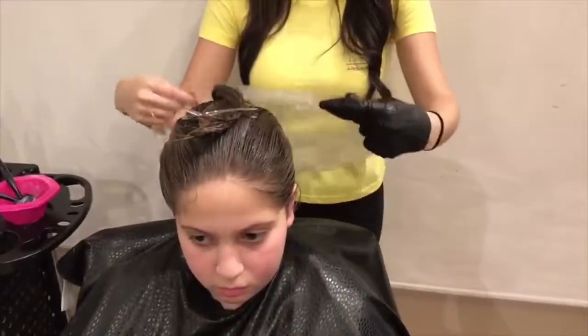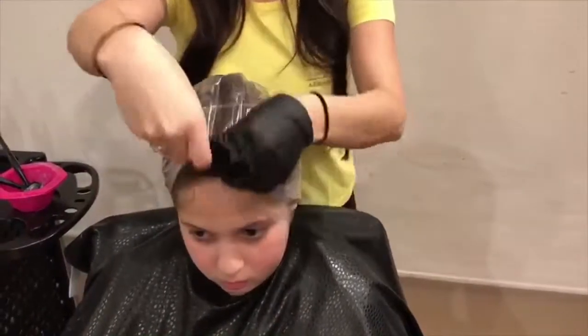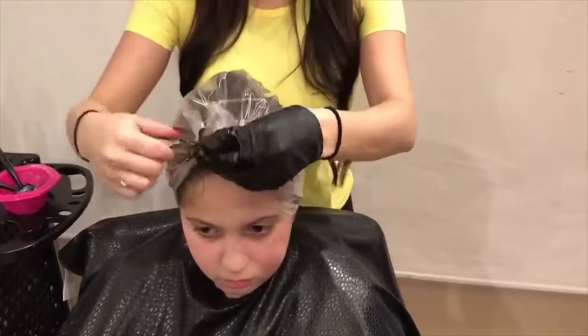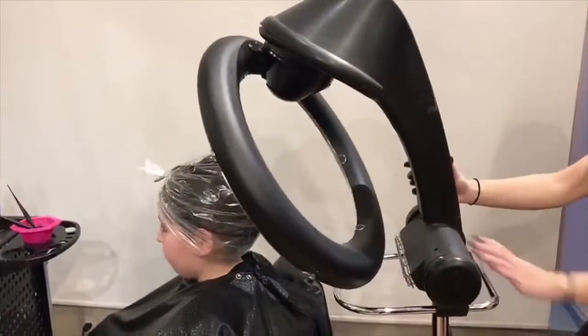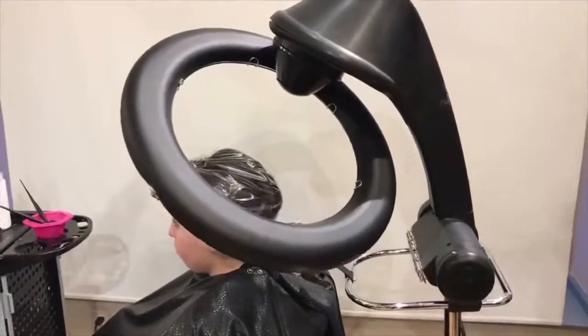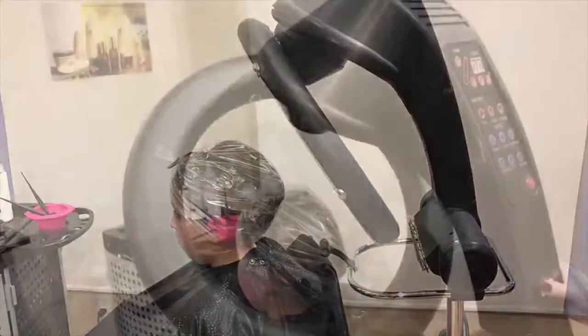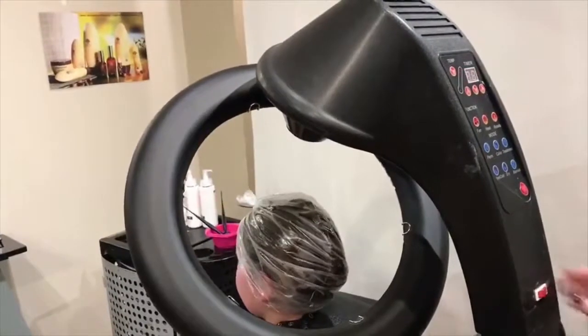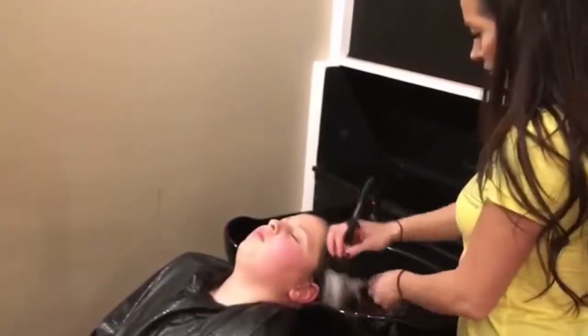Next, you're going to cover it with a bag. Apply heat for about thirty to fifty minutes depending on how resistant the hair is. Remove the heat, then wash the product off.